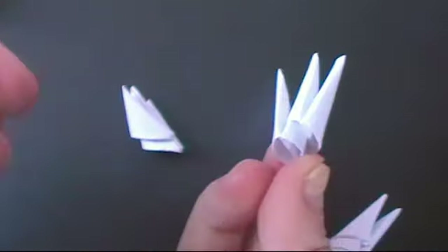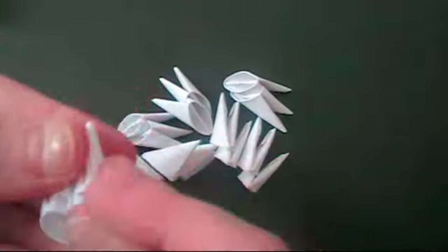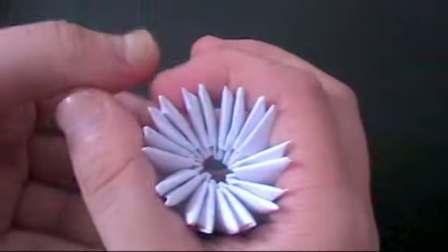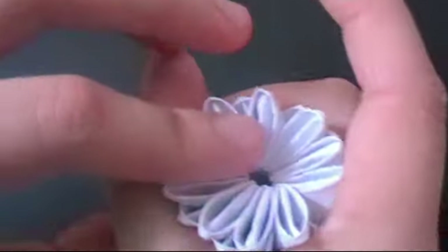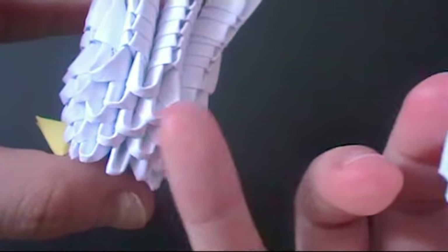Start by making a base of 10, so take two pieces and put them together like this. Make 10 of these, then connect them into a circle and squeeze it into a cup shape. You have to do it slowly because the pieces might rip since it's a small base. Then you're going to add three more rows.